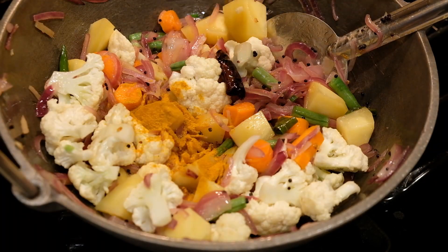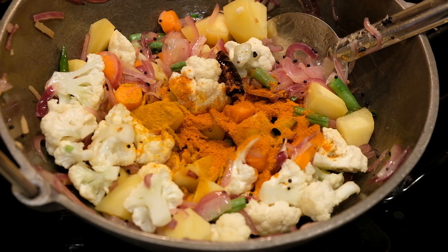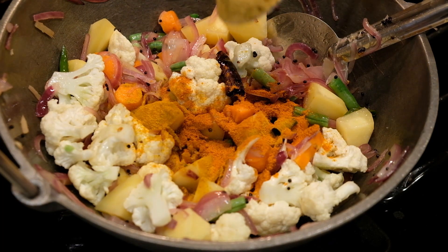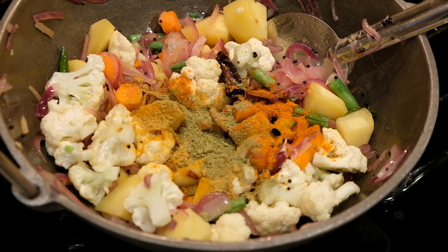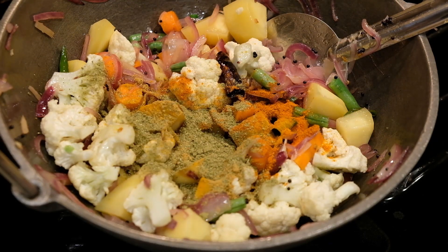Add spice powder, sugar, onion, and salt. Mix it just like this.